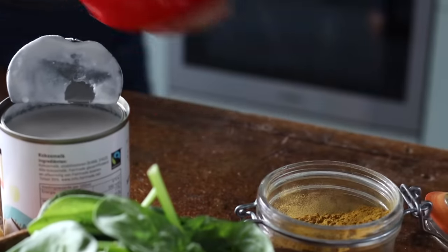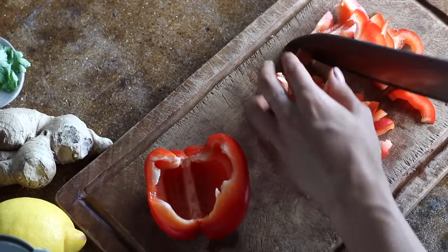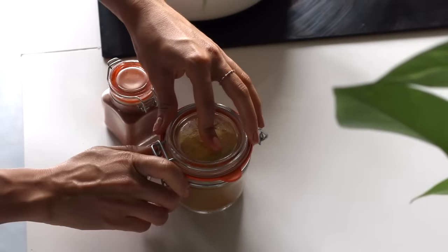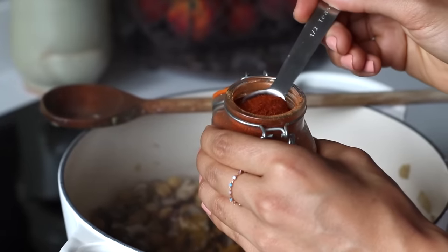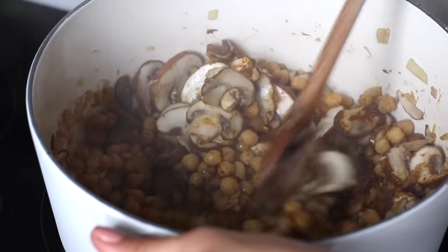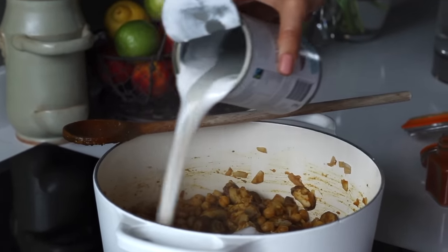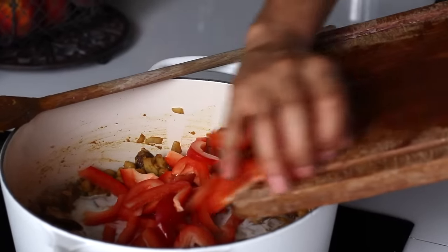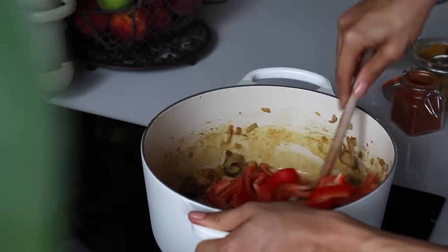While this cooks, thinly slice 1 red bell pepper, cutting it in half again lengthwise. Back to the pot, once the mushrooms have softened, add the spices: a tablespoon of curry powder and half a teaspoon of paprika powder. Sauté for about a minute to let the spices bloom, which brings out their flavour even more. Then add a can of coconut milk — we used full fat, but you can use reduced fat if you prefer — followed by the red bell peppers and a bit of salt and pepper, cooking for a couple more minutes.